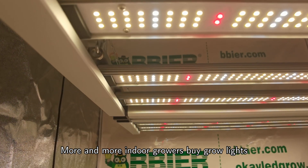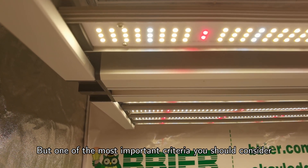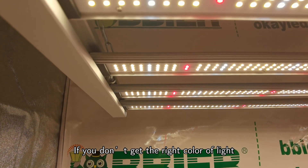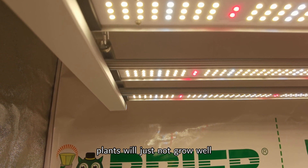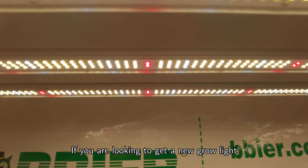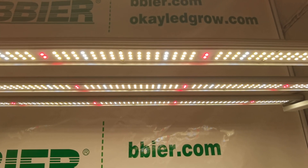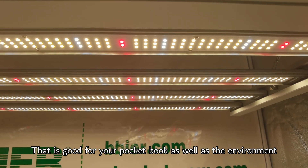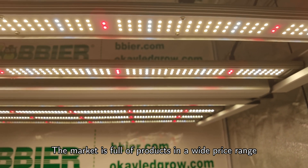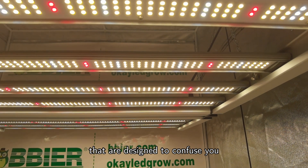More and more indoor growers buy grow lights to increase their production of crops and cannabis. But one of the most important criteria you should consider when shopping for an LED grow light is the color spectrum. If you don't get the right color of light, plants will just not grow well, no matter how much you spent. If you are looking to get a new grow light, you should really consider LED lights since they are much more energy efficient — that is good for your pocketbook as well as the environment. The problem is that selecting the right type of light is no trivial matter. The market is full of products in a wide price range, and many manufacturers are making claims that are designed to confuse you.